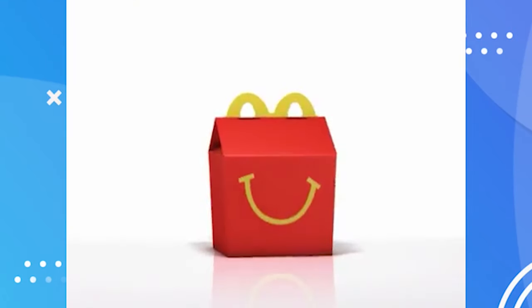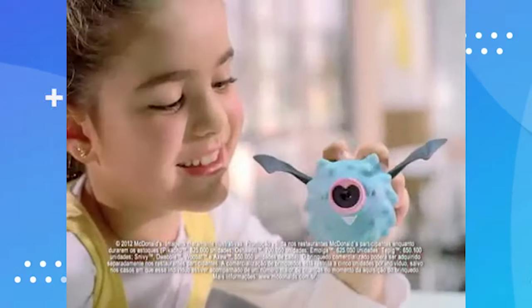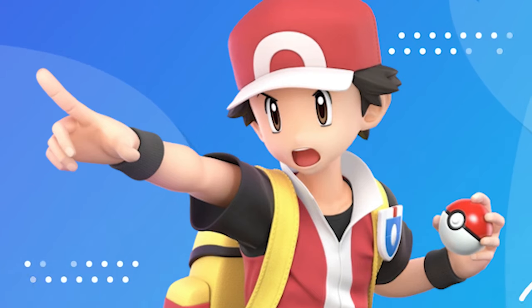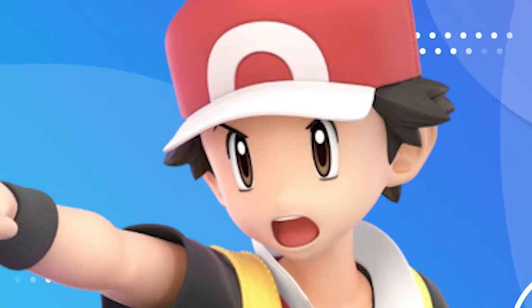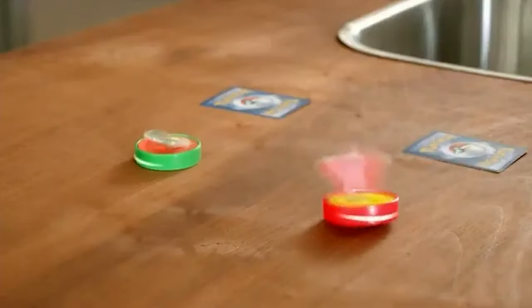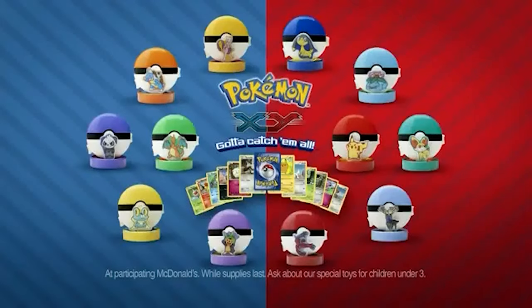In 2012, it looks like we got the second evolutions of Snivy, Tepig, and Oshawott, as well as Axew, Pikachu, and Woobat. It's basically the same thing — I think this might be for Black and White 2, though I'm not 100% sure. Then two years later in 2014, we got the Pokemon X and Y stuff, which in my opinion are kind of a little bit lame, but kind of cool.